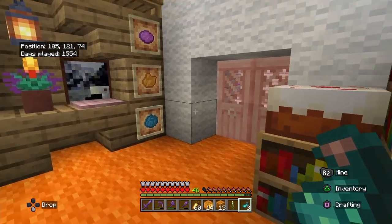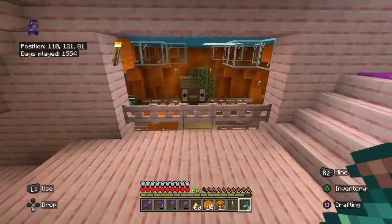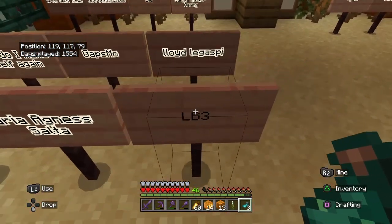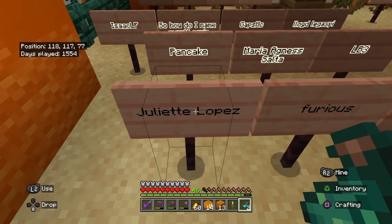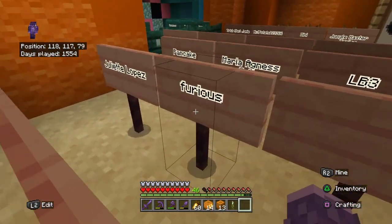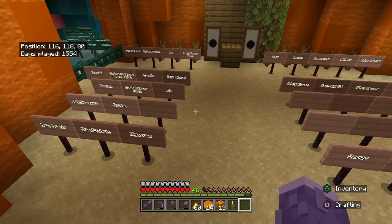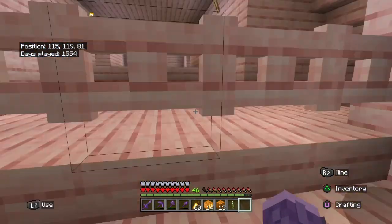But first, as you can see in my inventory right now in my hand, we are going to be adding three more people to the Friendship Canyon. Today we are adding LB3, Juliet Lopez, and Furious, for commenting and being nice people. Welcome to the Friendship Canyon, you three — and let's now get to decorating!